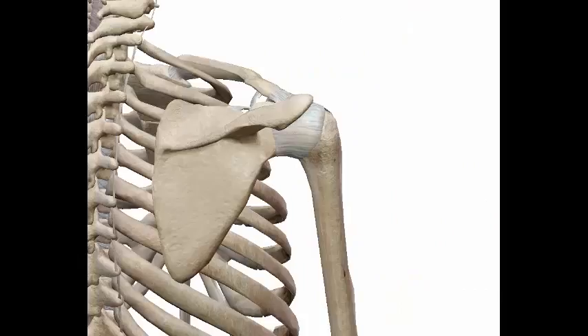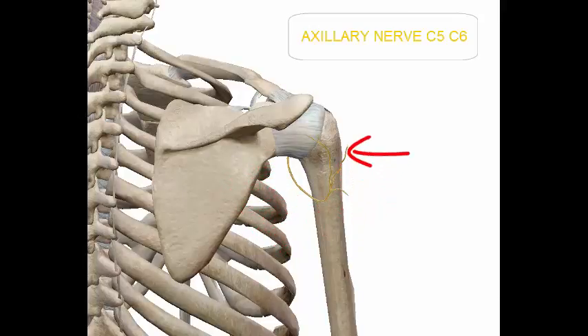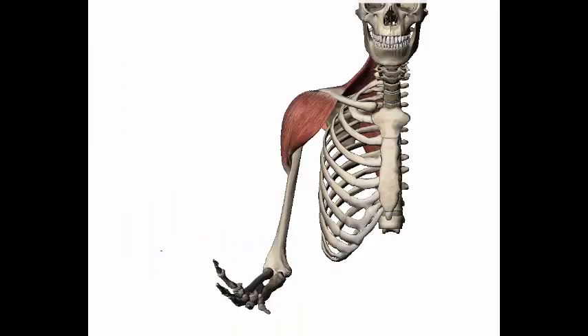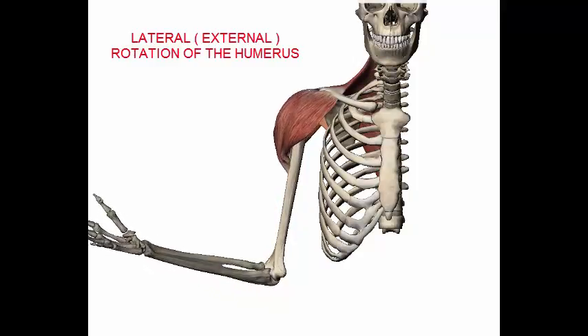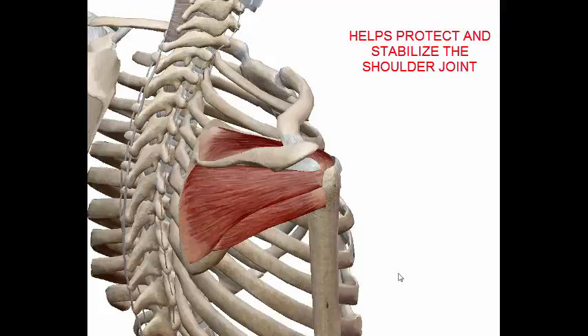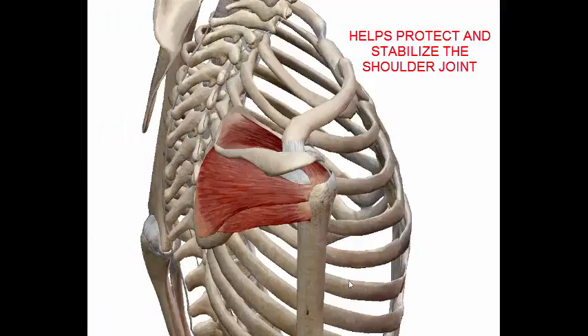The nerve innervation is the axillary nerve, C5 and C6. The action would be lateral or external rotation of the humerus, and it helps protect and stabilize the shoulder joint.